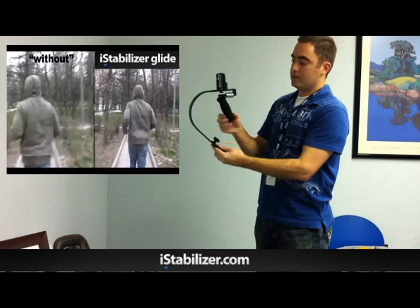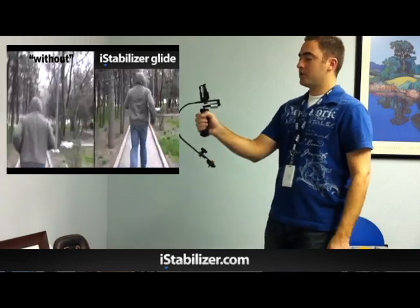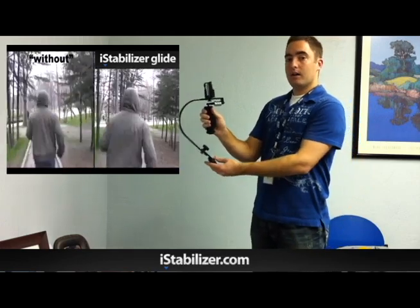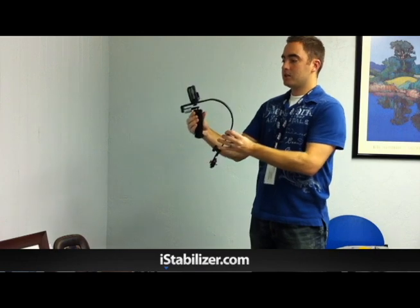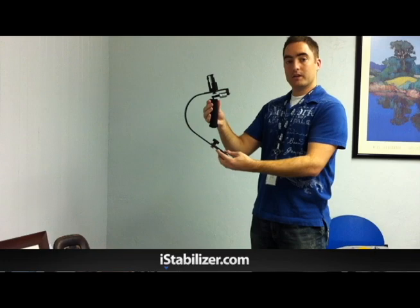This is a flexible handle, so when you're walking or running or whatever it is you're doing, you're going to be able to capture smooth footage without getting the shakes. This is the i-Stabilizer Glide — these are available, so feel free to place your order now.